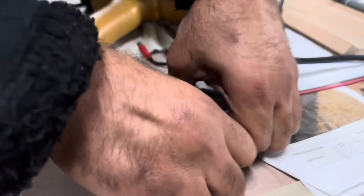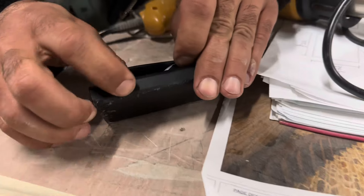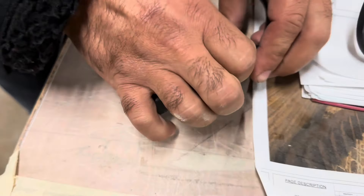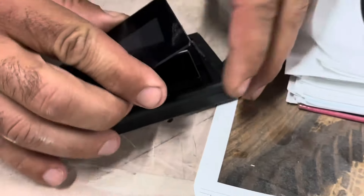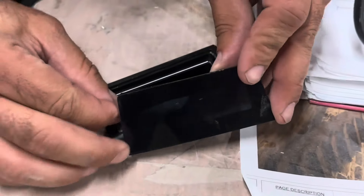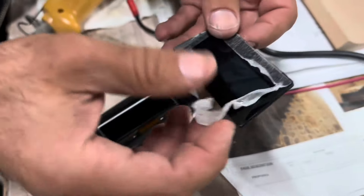Once you can get your fingers under there, then you've got access to the display. The adhesive separated, but we'll try to carefully take things apart because we're going to put this thing back together when we're done.